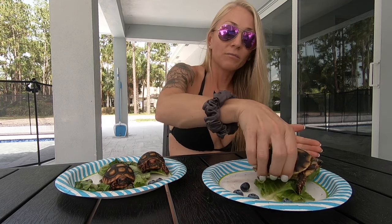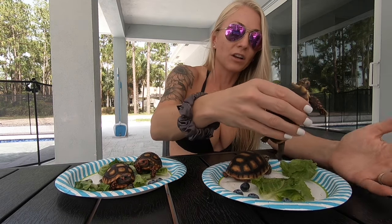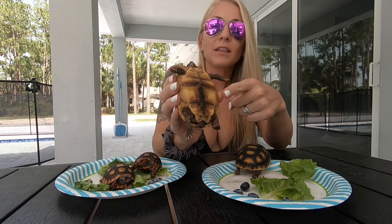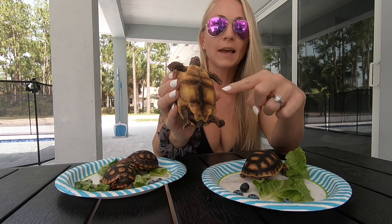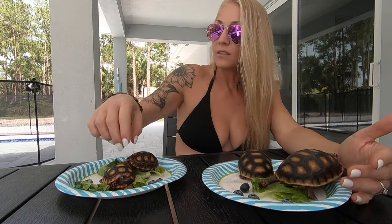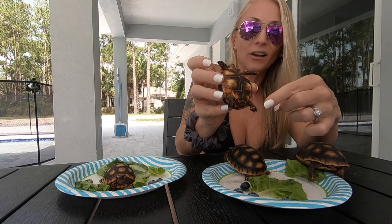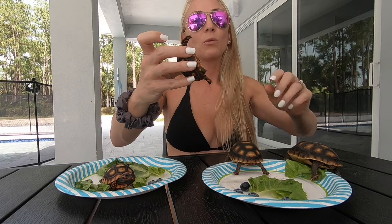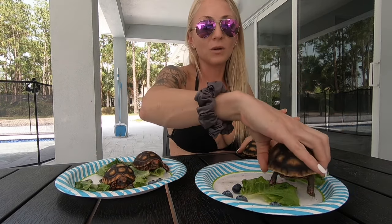The third noticeable difference when you look at these guys is their plastron — the underside of their shell. These guys are still way too young to really show it, they're under a year, but typically the Northern Redfoots will sometimes have more of a lighter plastron. The cherry heads, as they get older, do stay darker — most of the shell will be almost black or a dark brown. They will still have some yellow showing through, but for the most part cherry heads do have a darker plastron.